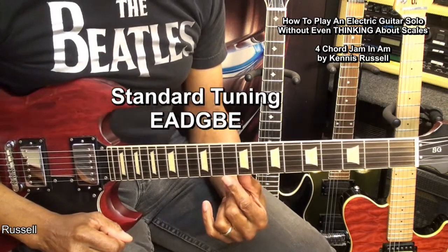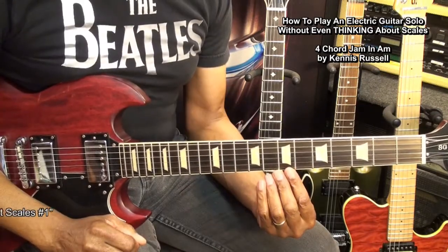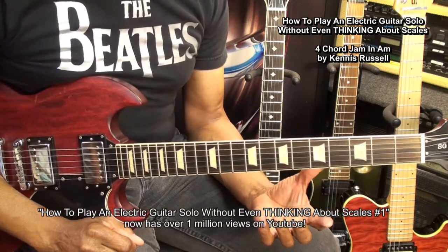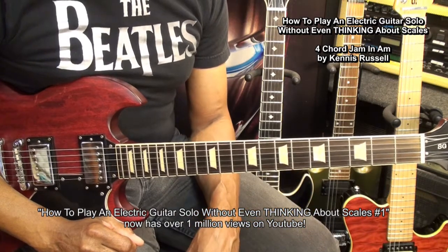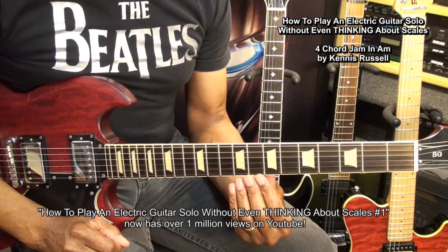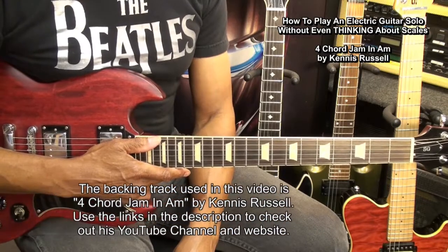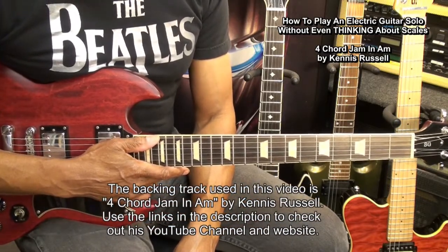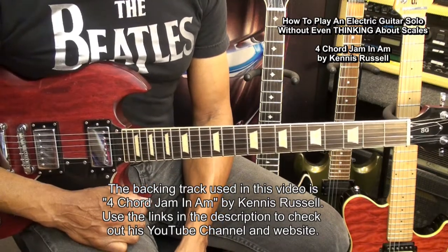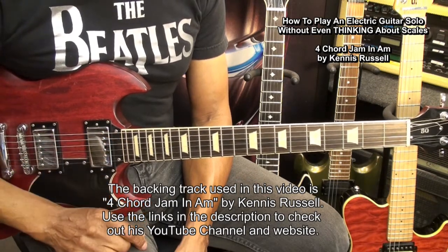The guitar is tuned standard E-A-D-G-B-E. In the first episode of this series, we learned some specific things about getting around on the guitar, but we were using a jazz backing track. This time, we're going to use a backing track that you heard in the intro of this video. That backing track is the four-chord jam in A minor, produced by my YouTube pal Kenneth Russell. You can visit Kenneth's website and YouTube channel by using the links in the description below this video.